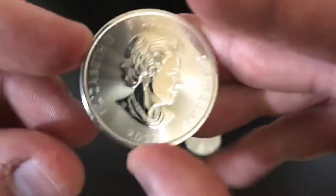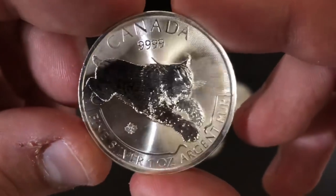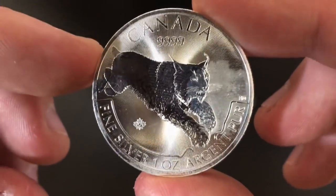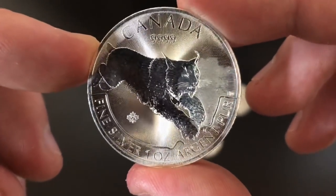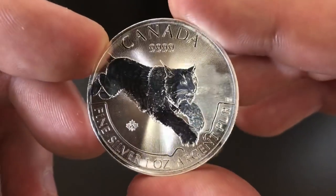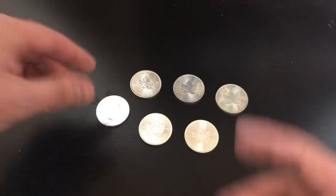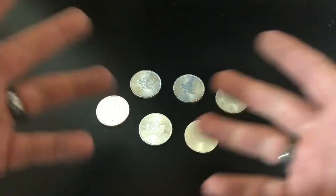Here's another one — this one is from Canada, also a 2017, but it's not a Maple Leaf. I think this is from their Predator series and you can see it's also milk spotted. So it's not just the Canadian Maple Leafs. Basically 2017 was the last year they were supposed to have problems. Moving forward, 2018 and beyond, they started using what they're calling Mint Shield technology to help prevent milk spotting. I haven't heard of any other mints besides the Royal Canadian Mint doing this. They researched for about five years on how to prevent milk spotting.